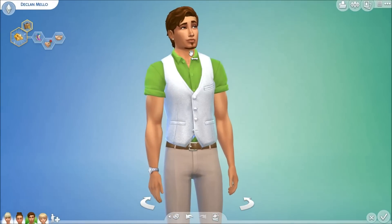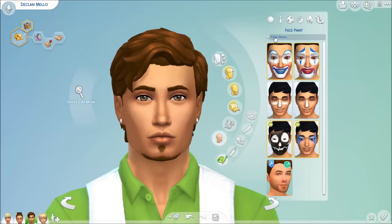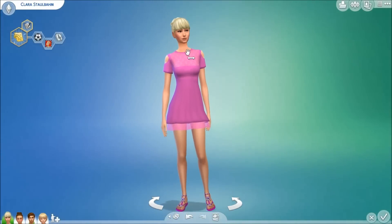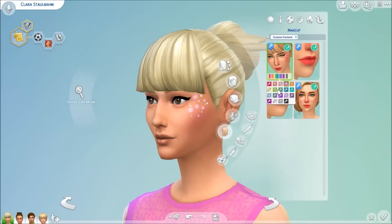For males in this pack, there is only this one little face paint and I think it's so cute and adorable. For females, there are a couple different makeups. You get this floral paint — flowers painted on the side of your cheek, like your upper cheek — and it comes in a range of colors, so you can just customize it to whatever you would like.